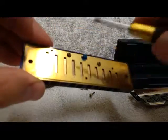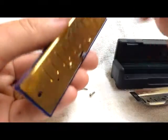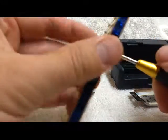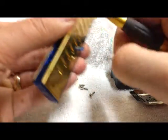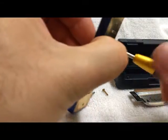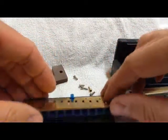Now we're gonna remove the screws that hold the reed plates onto the comb. I'm gonna use a plain regular everyday screwdriver, and I'm just holding the reed plate with my fingers so that they don't slide off and we have full control. Reed plates are now off the comb.